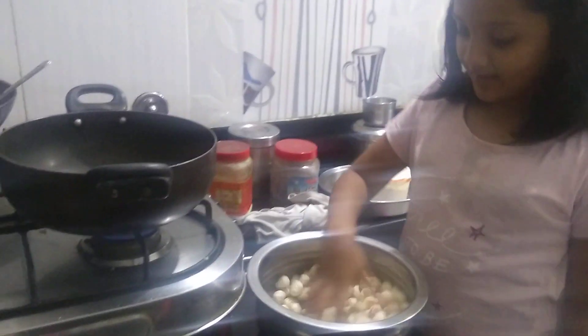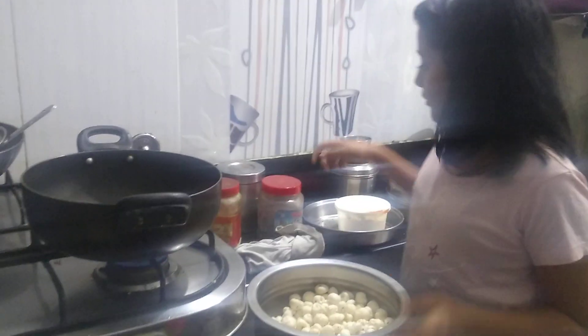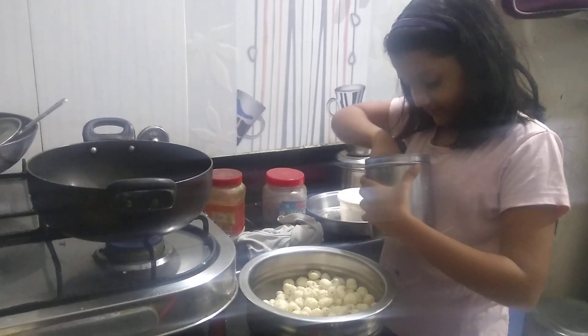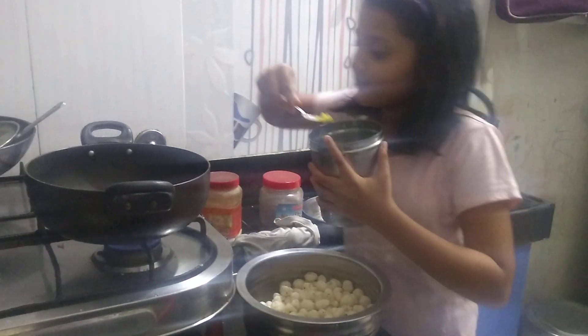We are going to take some ghee and put it in the pan — not too much.